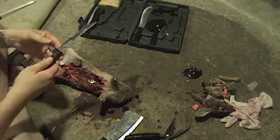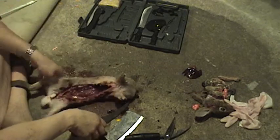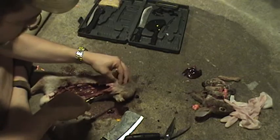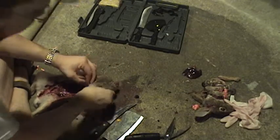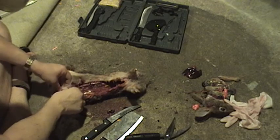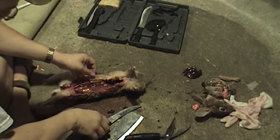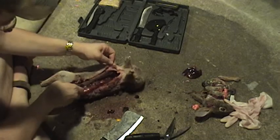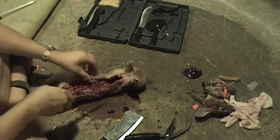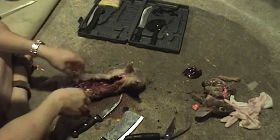Yeah right. But you know, Christmas is right around the corner. So be sure and don't put your Christmas shopping off to the last minute. Let's see now. I haven't done this in a while — this is my first rabbit of the year.